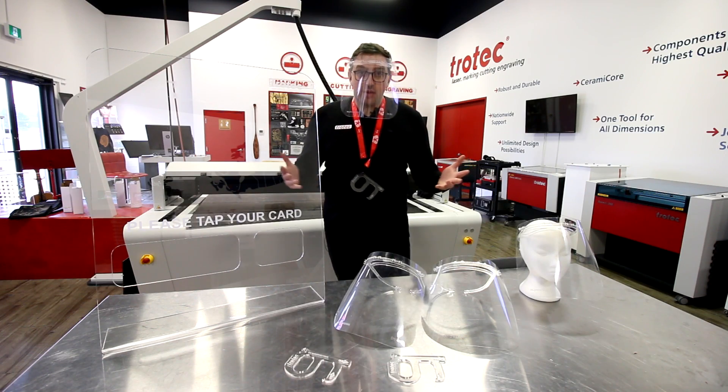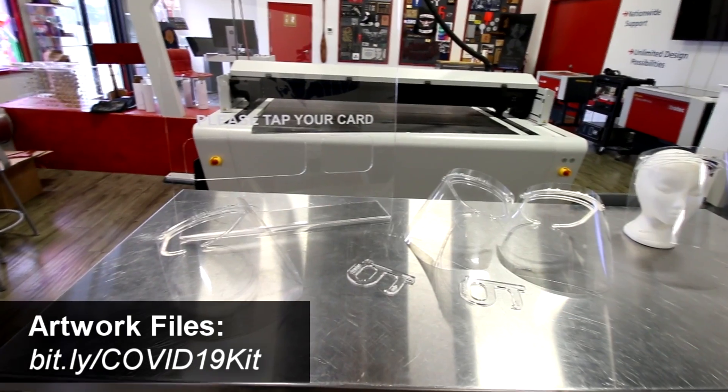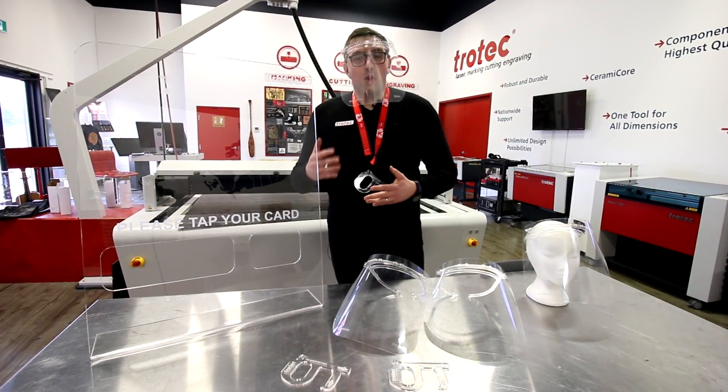We got the designs from Thingiverse.com — they are proprietary free. We modified them; feel free to modify them yourself. You can download the entire kit from bit.ly/COVID-19-kit. Thanks for watching this video. We hope you stay safe. Please like and subscribe and we'll see you again next week.